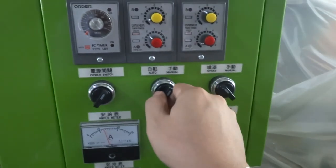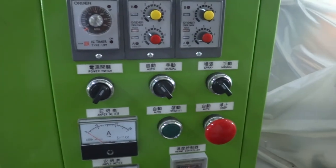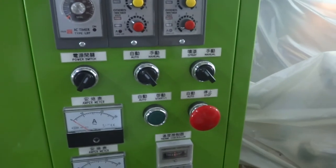If you want to stop the machine, switch to auto again and the machine will stop. You can also press the stop button.